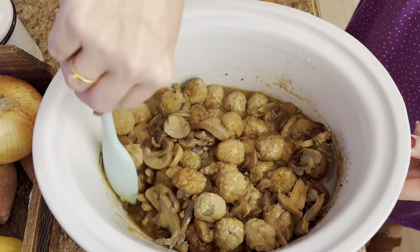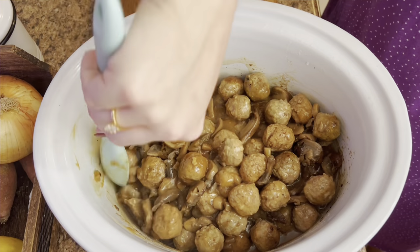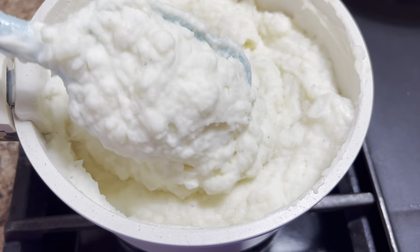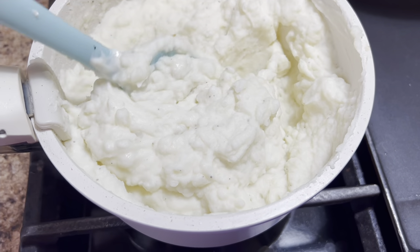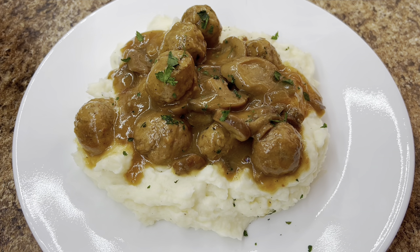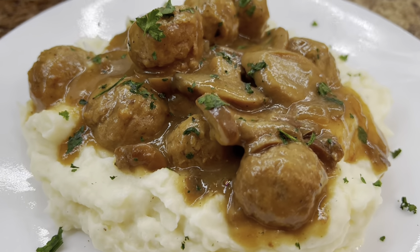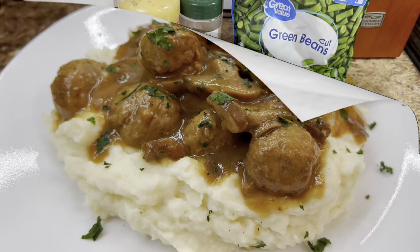These meatballs were to die for. If you have time to make your own meatballs, that is what Ms. Alma's recipe calls for, but the frozen homestyle meatballs worked just as good. We're just going to serve these over some homemade mashed potatoes and sprinkle with a little bit of fresh parsley right on top. This was so belly-filling and rib-sticking good — down home country cooking in a crock pot.